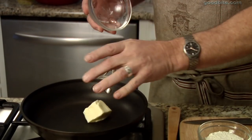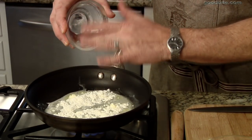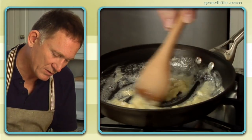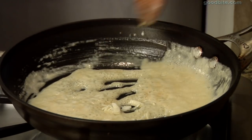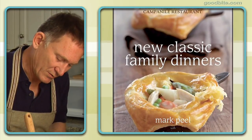We start with butter and flour. This is one of the few times where you really have to measure it out. If you don't measure it out, it's gonna be the wrong thickness. We're gonna put in a little bit of garlic. The onion goes right in there. This recipe is coming from my new cookbook, New Classic Family Dinners.